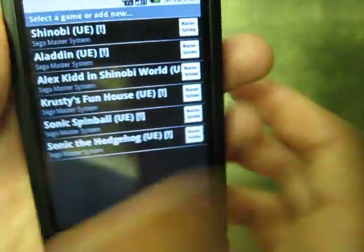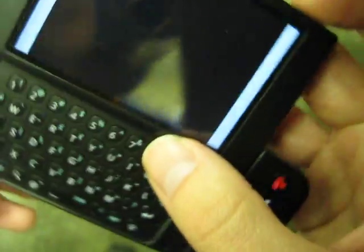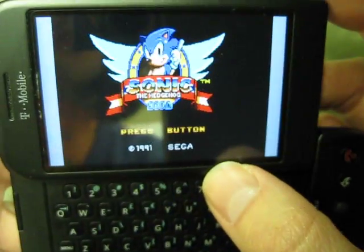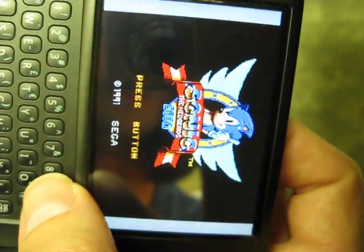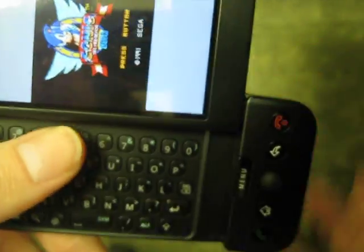So here I'll show you Sonic the Hedgehog. They added screen rotation, which is a little weird — if you tilt it the wrong way it flips, so that could cause a problem if you're playing and you move the screen.